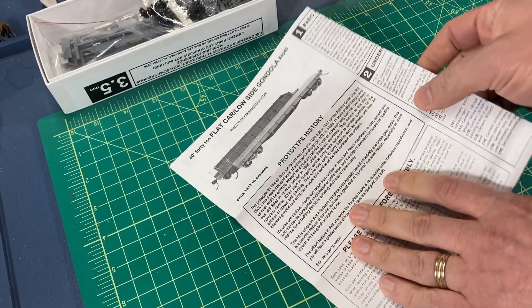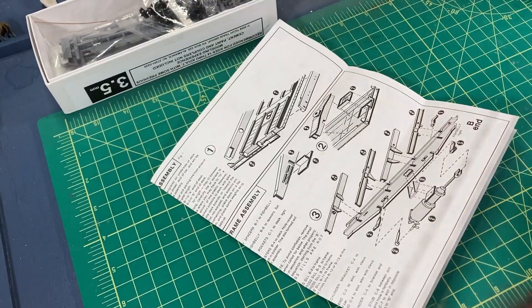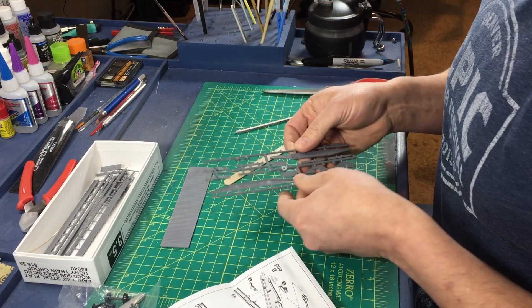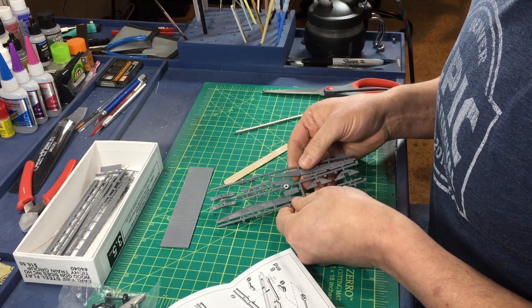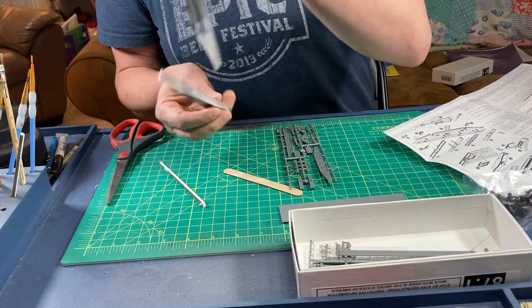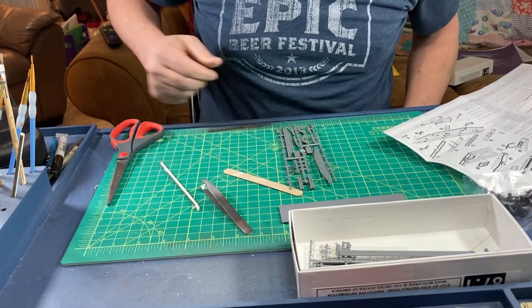Although detailed, this model isn't overly complicated. I began by installing the end beams onto the flatbed of the car. I picked up some tweezer-style sprue cutters from Micromark recently, and I found them to be an upgrade over my old sprue cutters.